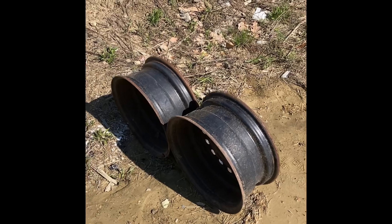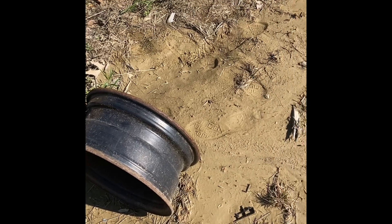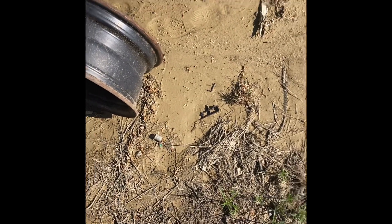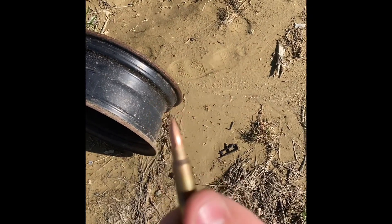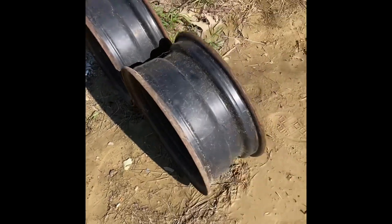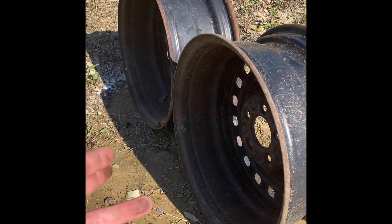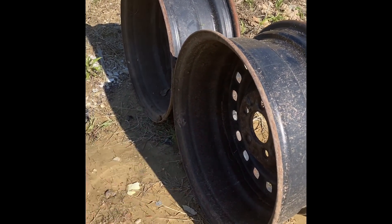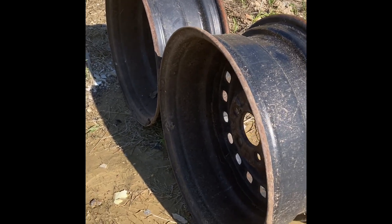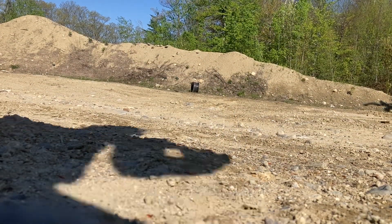All right, so slightly different kind of video today. We are going to be testing the difference in penetration between M855 green tip 5.56 and standard ball ammunition. For target, we've got these two old steel wheels — they don't hold air anymore. I figured these will be a pretty good target. We'll get to see what the penetration looks like, and we will be firing it out of a 10.5 inch 5.56 caliber mass accelerator. We're going to be firing from about 10 yards away.